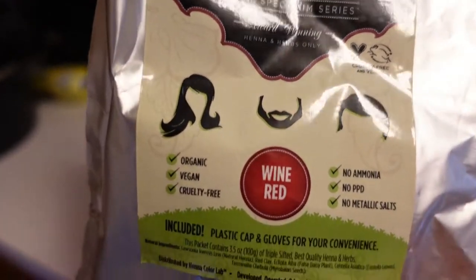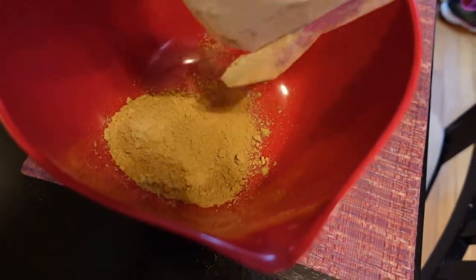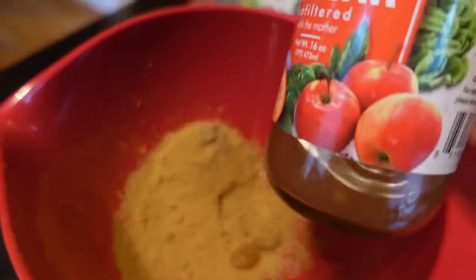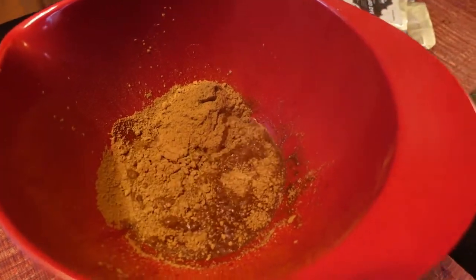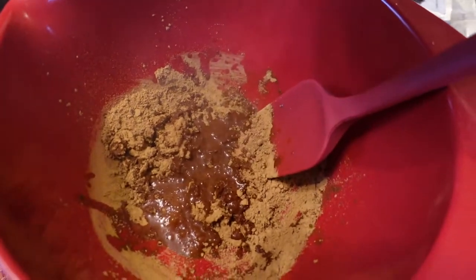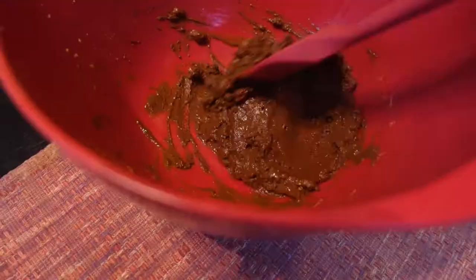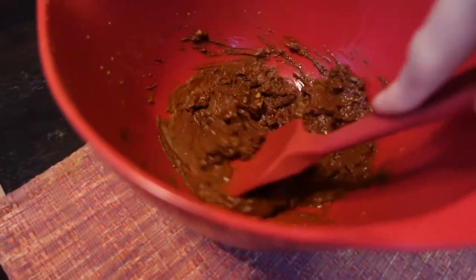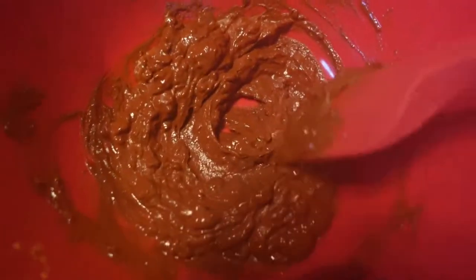This is the color I've selected, and I'm only going to be using about half the package since I'm not coloring my whole head. I'm adding a splash of apple cider vinegar because the acidity helps with dye release. I'm heating up some water so it's warm but not boiling, then adding the warm water to the powder gradually and mixing with a spatula to monitor the consistency. You want to add the water slowly and stir so you don't end up with a thin drippy paste — we're aiming for it to look like a thick pudding or cake batter.